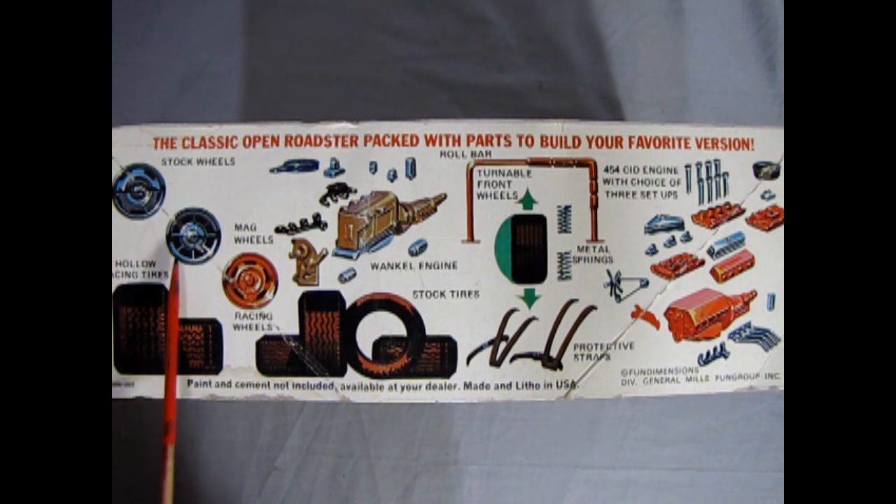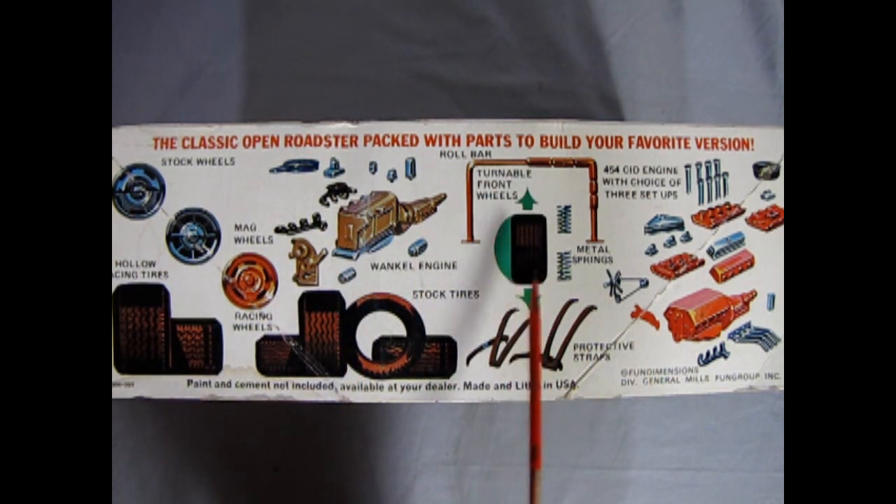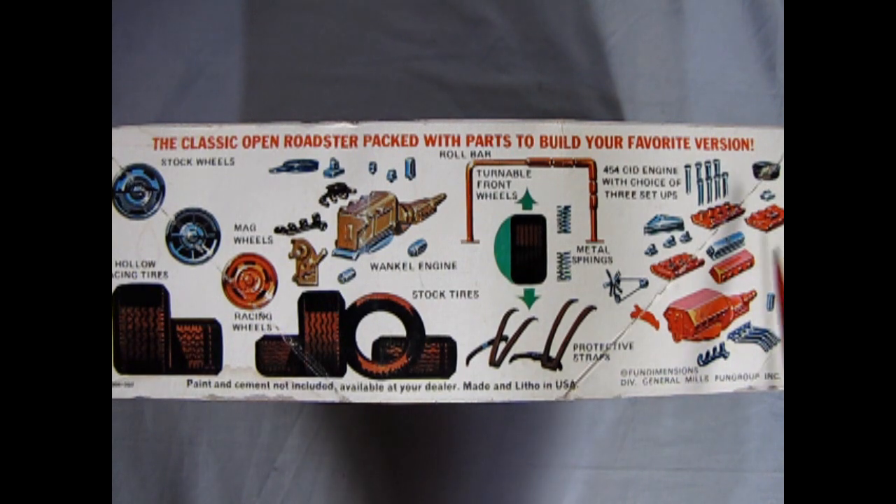The classic Open Roadster is packed with parts to build your favorite version. Look at all these parts: stock wheels, mag wheels, racing wheels, hollow racing tires, a Wankel rotary engine, posable front wheels, a roll bar with metal springs, protective straps which are your seat belts, and a multi-piece drag racing motor as well.